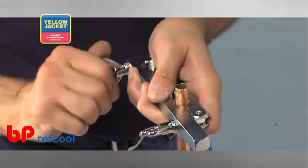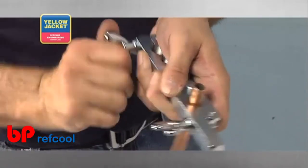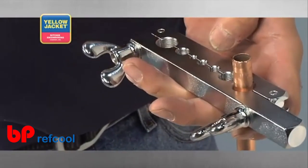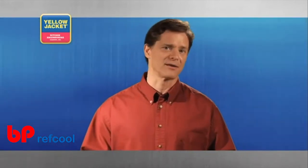Then tighten the bar starting with the butterfly nut closest to the tube. Tighten the second nut. Tightening the butterfly nuts for a swage is a little more critical due to the amount of force required to forge a swage. So after tightening down the second nut,